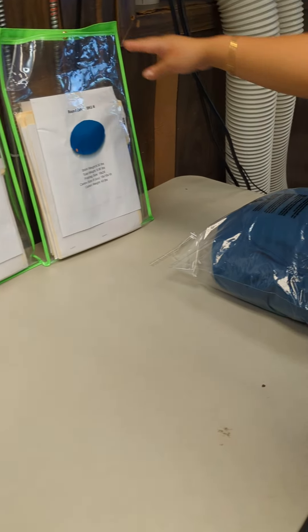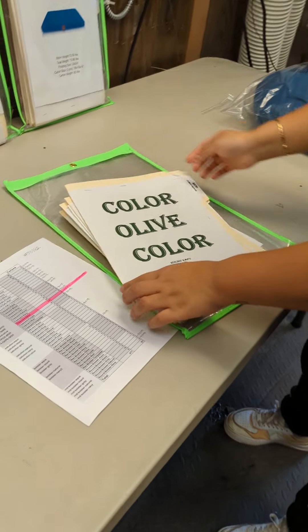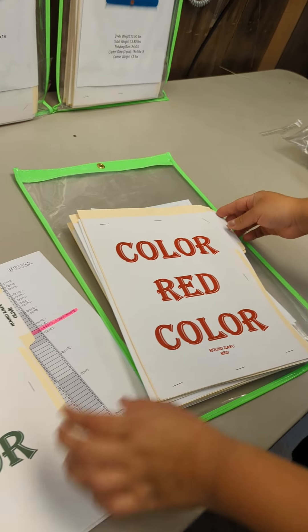So now she's going to go for that — that's the one we're looking for. She's going to pull it out and it's going to say what color: Olive. See that? We have stickers now all over.